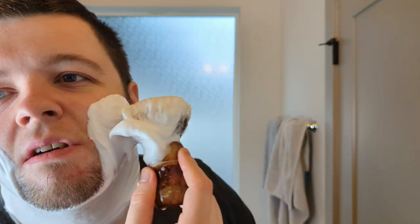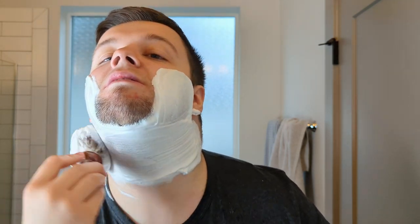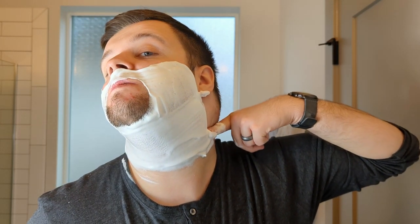It's actually hydrated enough already — look at that. So we're going to paint this last bit on. Beautiful. Let's do the mustache. The scent is definitely noticeable on your face — you can smell it. It's not hiding away or anything; it's not the strongest scent.